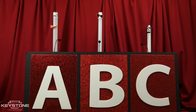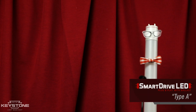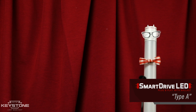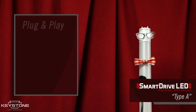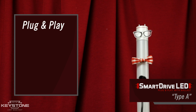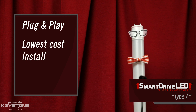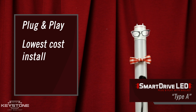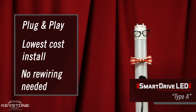I'm a UL Type A Linear LED Tube, and here at Keystone I'm known as Smart Drive LED. I'm a plug-and-play solution that replaces your existing fluorescent tube and I use the existing ballast. If you're looking for the simplest and lowest cost install, I provide the fastest installation with no rewiring needed. Simply swap out your current fluorescent tube for me and you're good to go. Sounds pretty good. Thanks, Smart Drive.